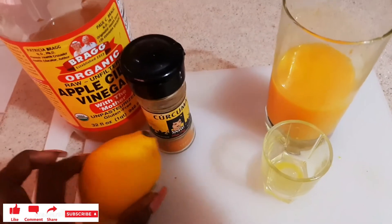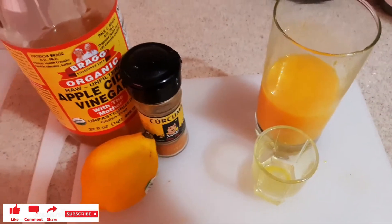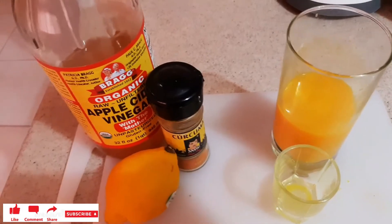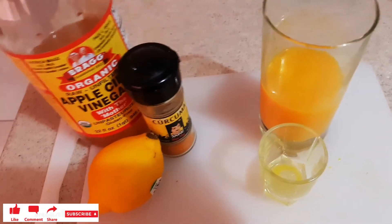Wap sèlman bezwen 2 a 3 gren sitron, gren zorange. Si ou pa gen vinaig lan tou, ki pa problem. Ou bezwen jenjam ansam avèk safran. Si ou pa gen du se, pa vreman yon problem — jis be creative. Ou pa gen blen de tou, jis graje bagay yo epi pase yo nan paswa. Pran swen tou.